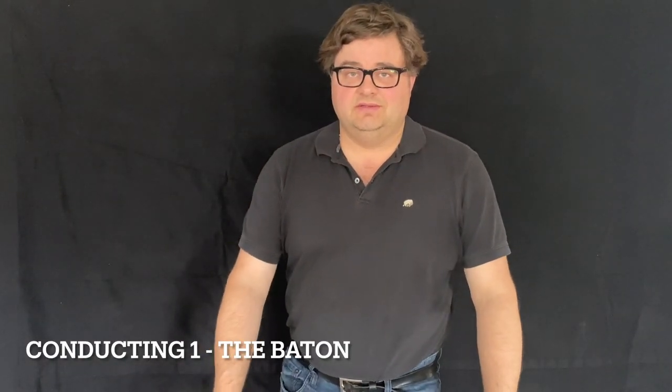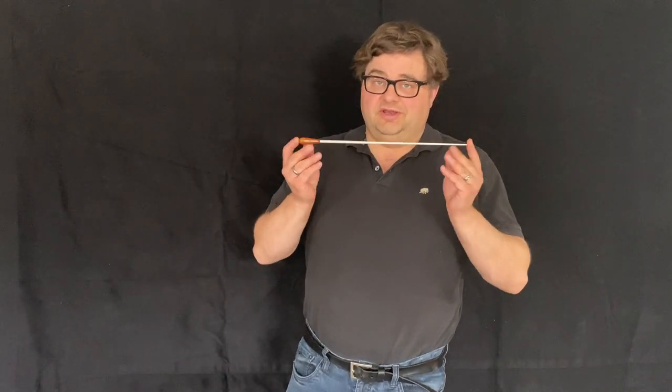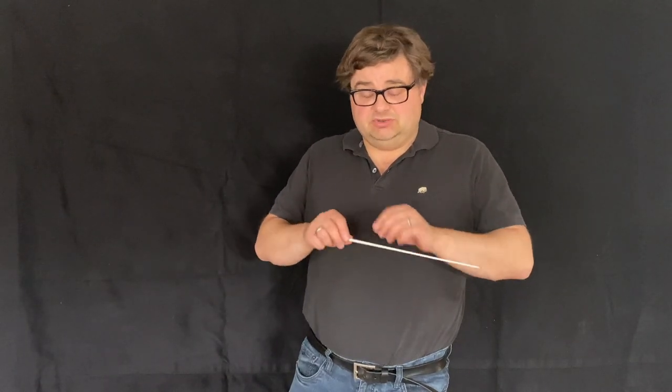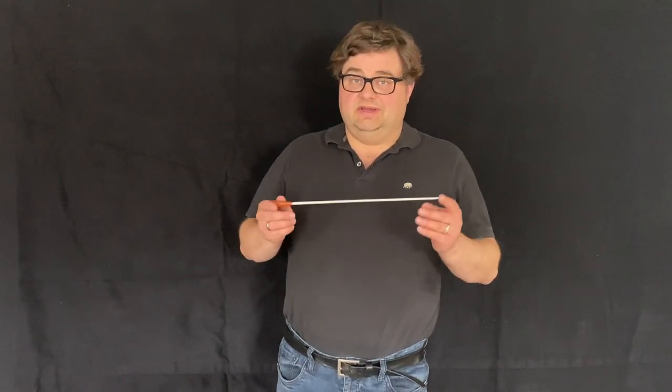Hello Kanata Montessori and welcome to video one of conducting the baton. You might not have a baton at home right now, but there are a couple of things you can use: a knitting needle, a pen or a pencil, a chopstick, a paintbrush with one of the thin ends, or one of the round thin paintbrushes. Go find something so we can start learning about holding the baton and conducting.